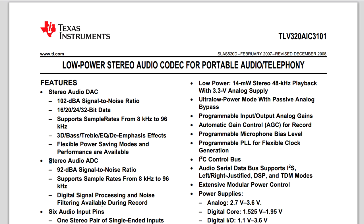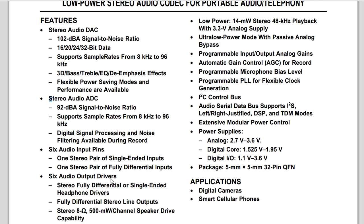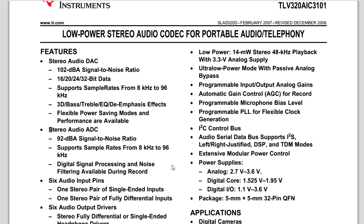It's software selectable and it's actually got six audio inputs - one stereo pair single-ended, and one stereo pair fully differential inputs. It's got six audio output drivers as well. Wow - it can drive differential and single-ended headphones, and it can drive stereo line outputs. Hence this thing's capable of dual headphone and line-out capability. And it's got a 500 milliwatt speaker driver as well - they're probably not driving it that hard in this thing since it's only a tiny speaker, but it's capable.